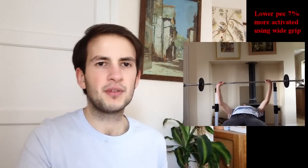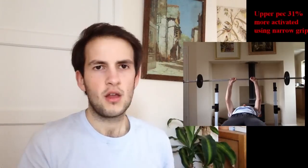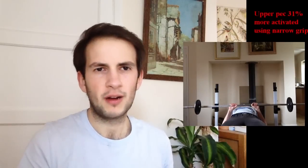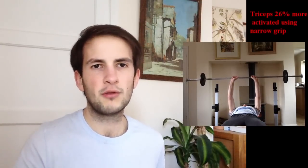Now we look at wide grip vs narrow grip. Narrow grip is shoulder width apart, wide grip is 2x shoulder width apart. The lower pec is about 7% more activated with a wide grip than a narrow grip. The upper pec is significantly more activated with narrow grip than wide grip. And the triceps are also significantly more activated with narrow grip than wide grip.